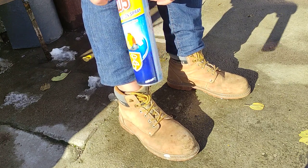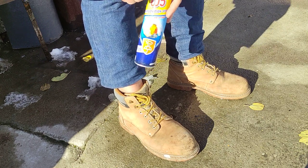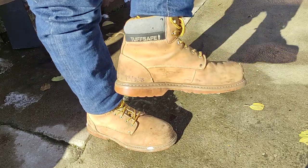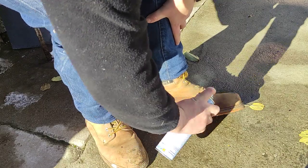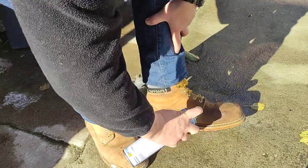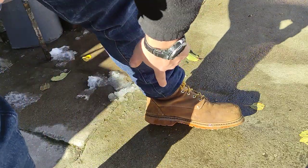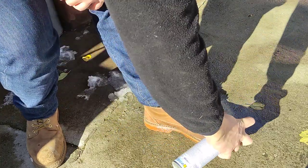I have here an impregnation spray. You can buy them from the shoe store — everywhere they sell shoes, they sell this stuff. What we're gonna do is hold the can around six to eight inches away and just spray them really nice, especially around this area. Then we should leave them to dry.